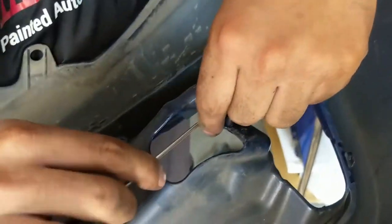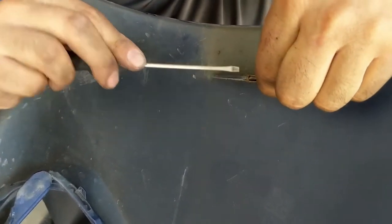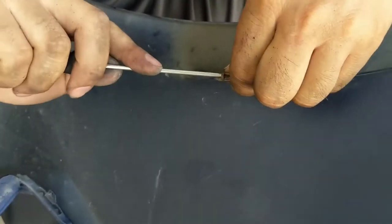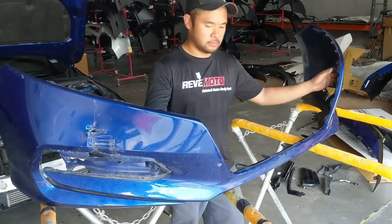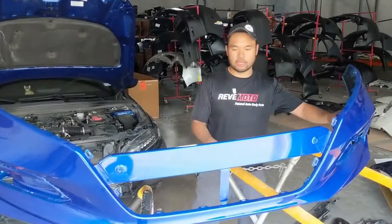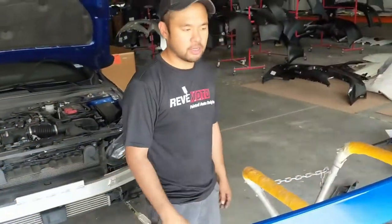Don't forget to take off these clips — or retainers — it's basically what you thread the screw into. Now we're going to set aside this old bumper and get the new one. We'll install the fog lights on the grill and transfer all the accessories onto the new bumper, which includes the grills, the fog lights, the bezels, and all the associated pieces.